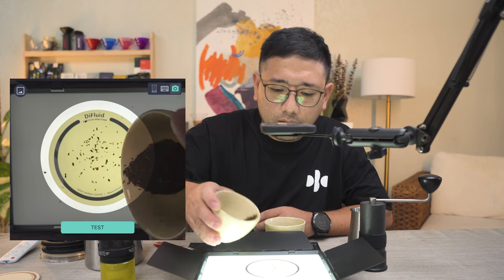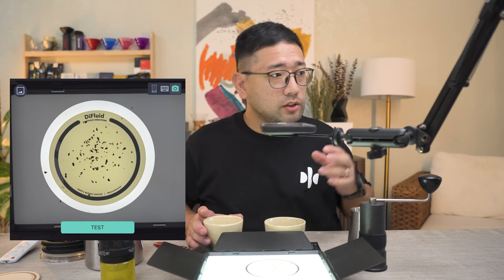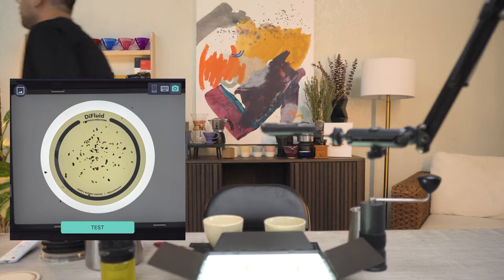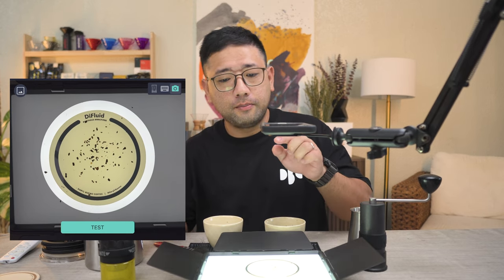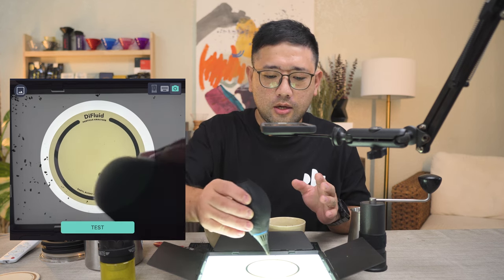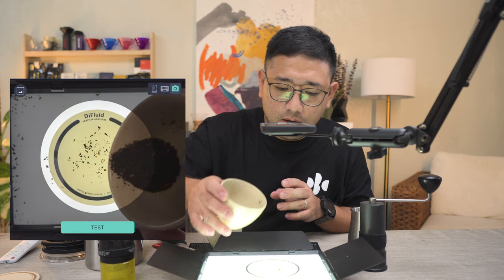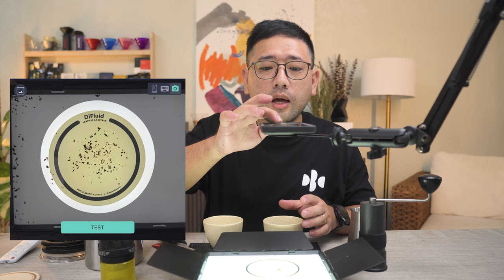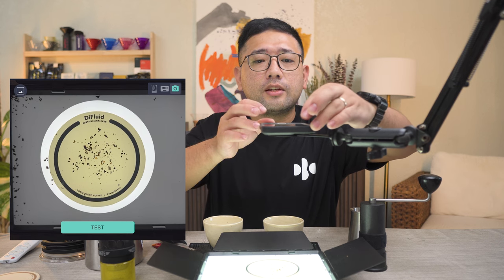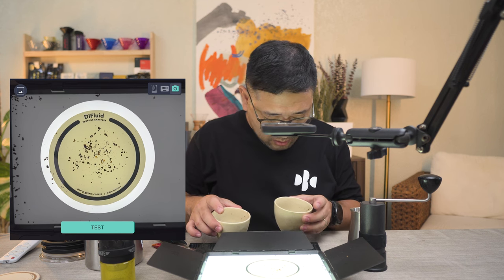Testing the Comandante first — that is around 1,500 microns. I will be making a video about the rig of the particle analyzer soon. Now we're going to try the P2. Yes, we have very close numbers: 1,553 microns. I think we are both at the same size with the biggest setting.